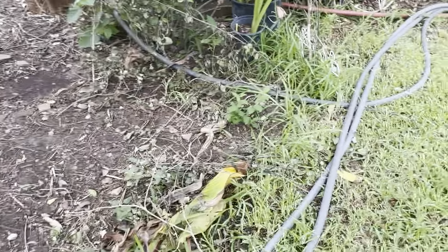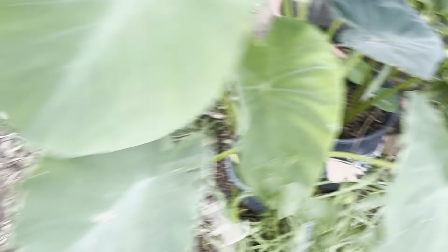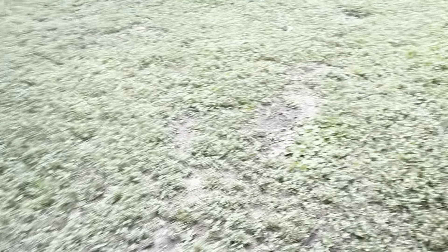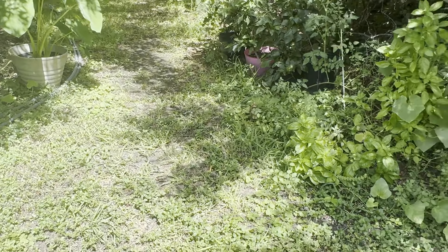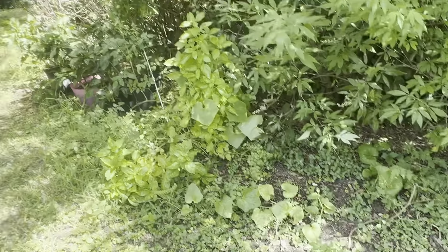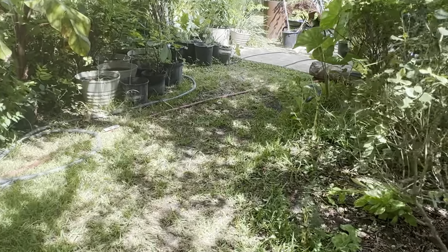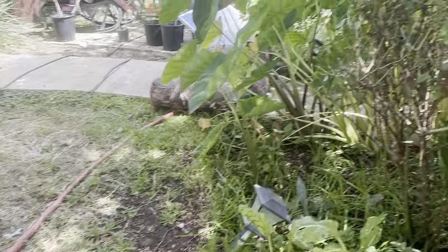Everything here got eaten by the snails before I eradicated them. These are the two crepe myrtles that just sprung up that I got to get out of here — there's one here, that's another one there, and that's another one there. They got to come up. And that is poison oak. Leaves of three, let it be. Luckily for me, I'm not allergic to it, so I'm going to get it out.